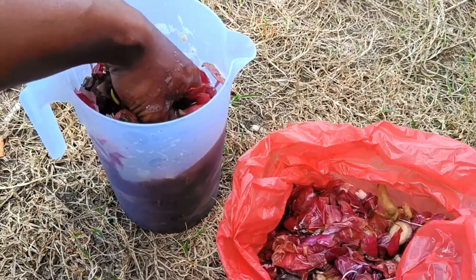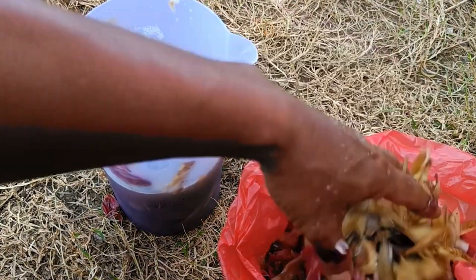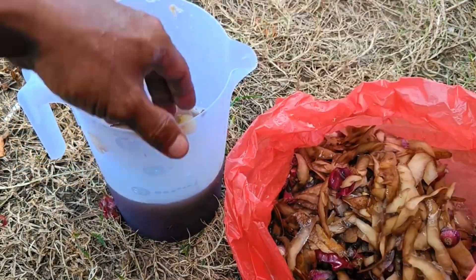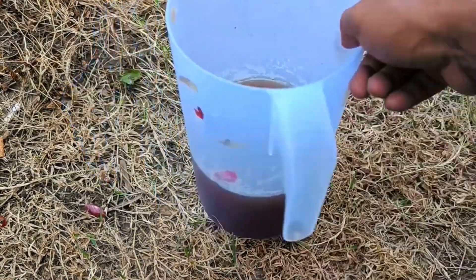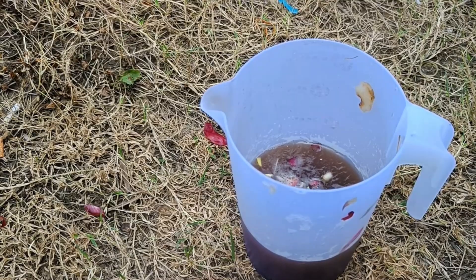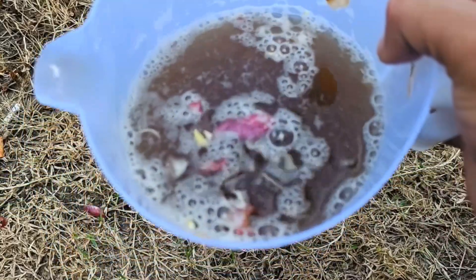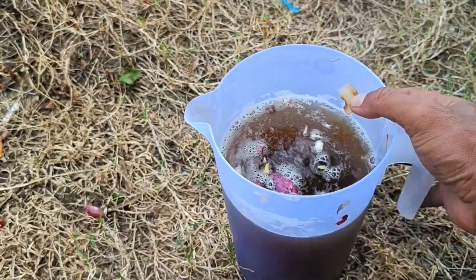The liquid from soaking onion skins can also be used as a botanical pesticide to control pests on plants. Potato peels and onion peels are very beneficial for plants as a source of nutrients, soil enhancer, natural pesticide, and growth stimulant. Onion peels are rich in phosphorus, potassium, and growth regulators such as auxins and gibberellins, making them effective pesticides to repel pests and fungi.